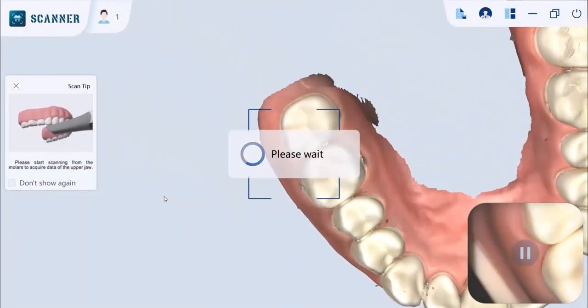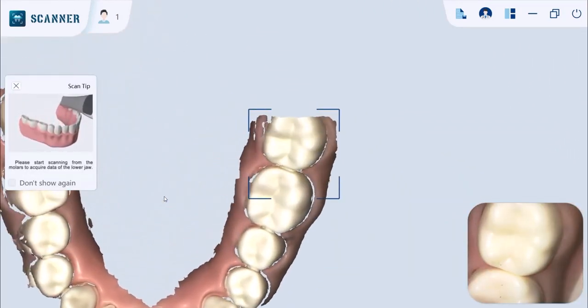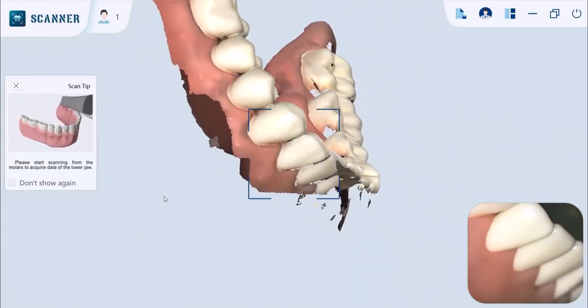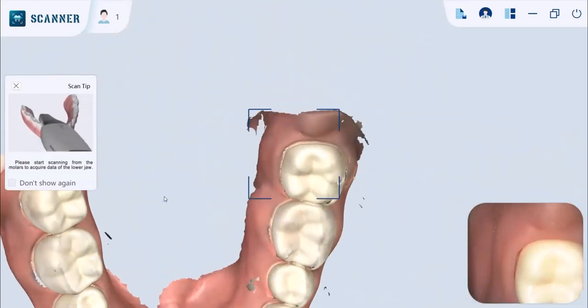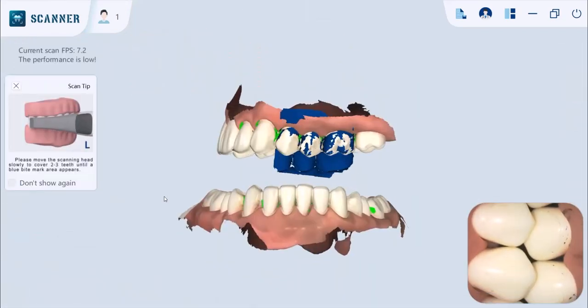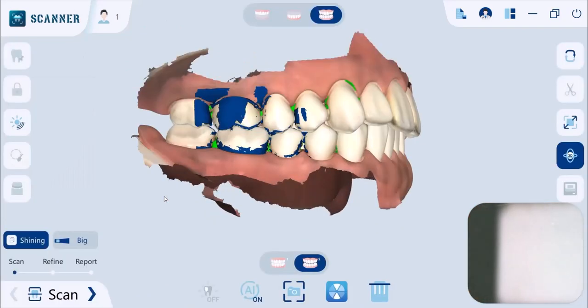After finishing the first arch, press the mode button to switch to the other arch. Then press it again to register the bite. Start by scanning the bite on one side, and once it's registered it will automatically allow you to scan the other side.